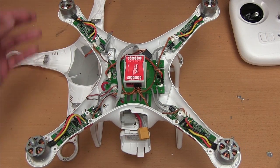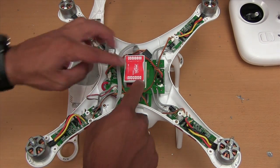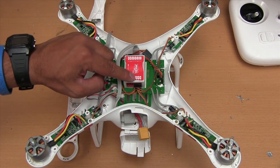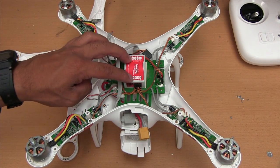The motors are like so. This is motor 1, which goes into M1. Motor 2 goes into M2. Motor 3 goes into M3, and motor 4 goes into M4.